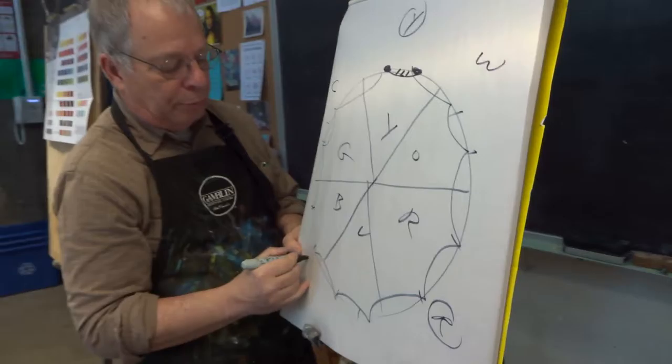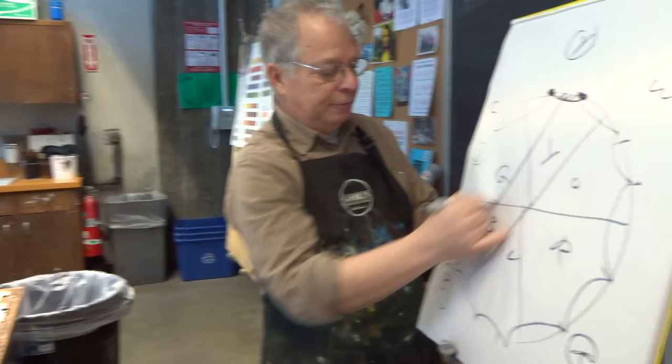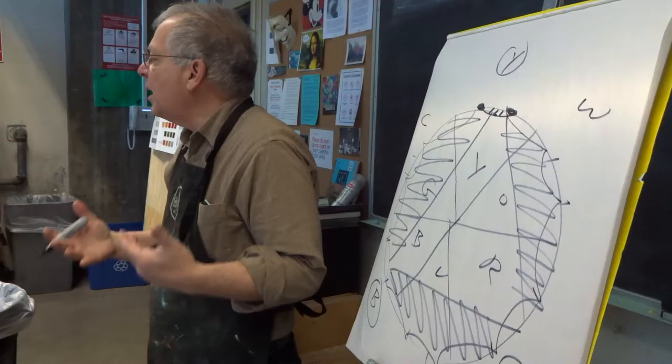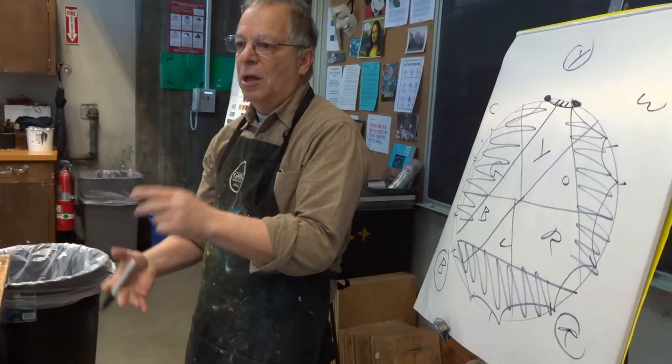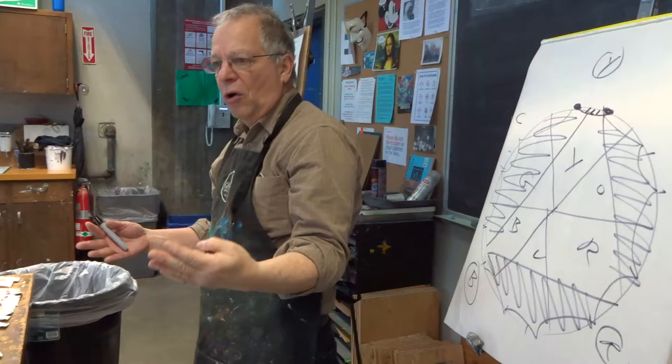So if I were to take yellow, red, and blue and limit myself to three colors, could I do a nice painting? Definitely. But I'm going to limit myself. All the color that exists in certain areas I can't get. I've limited myself so much that it can affect the painting that I'm trying to do. I'm talking about overall creativity and trying to choose a palette.